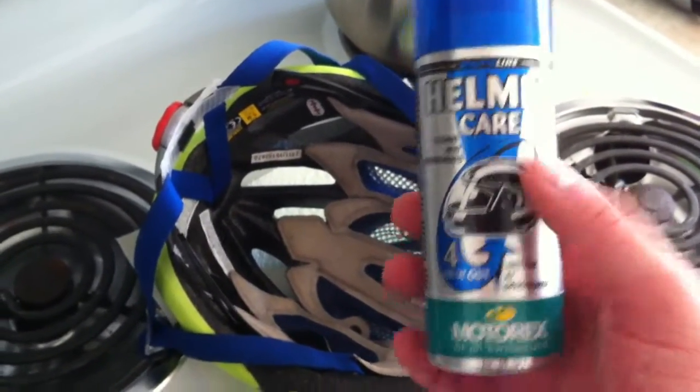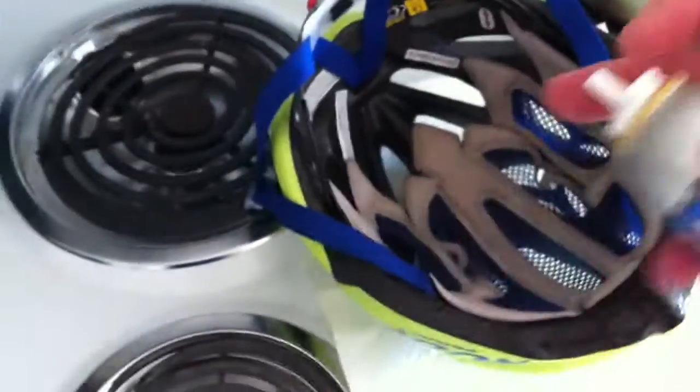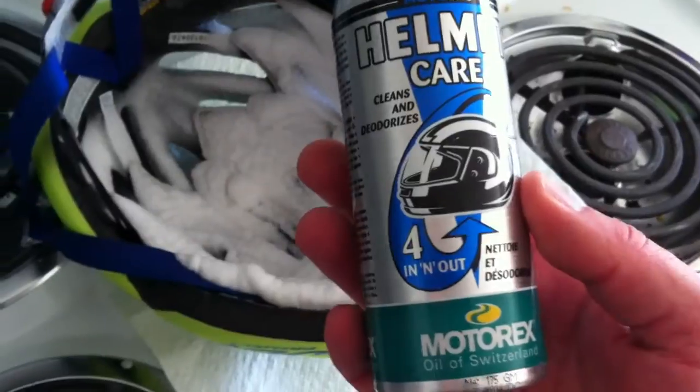Motorex has a helmet care product that's used for motorcycle helmets primarily, but it's all the same thing for bicycle helmets. So what I do: shake it up, turn it upside down, give it a quick spray, and then you let it dry for the next ride.